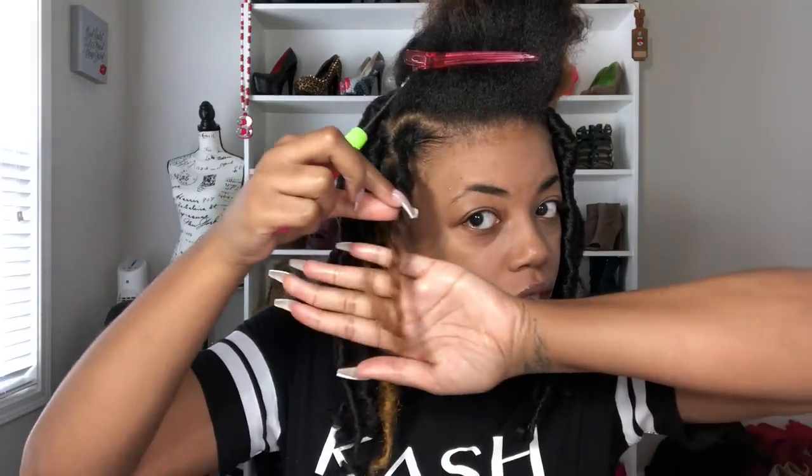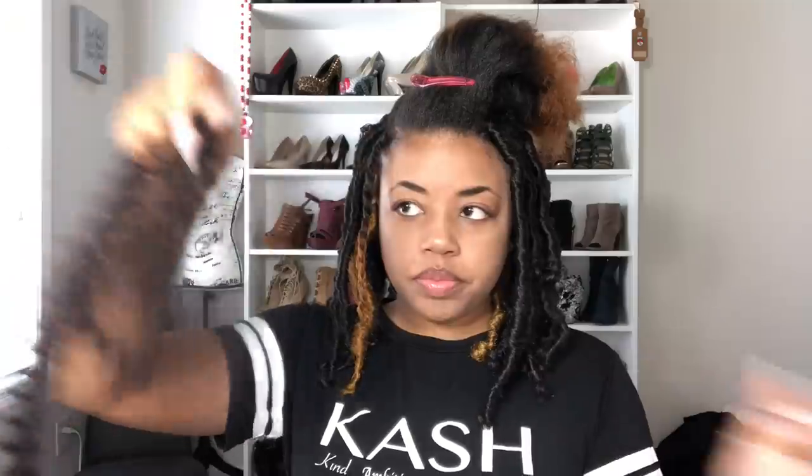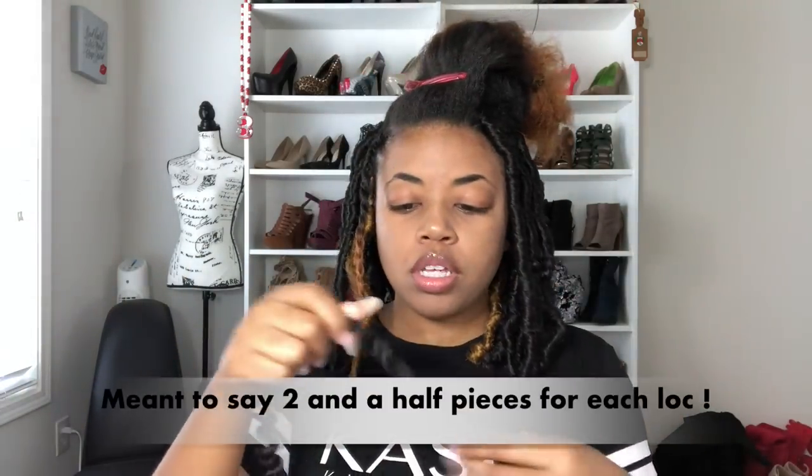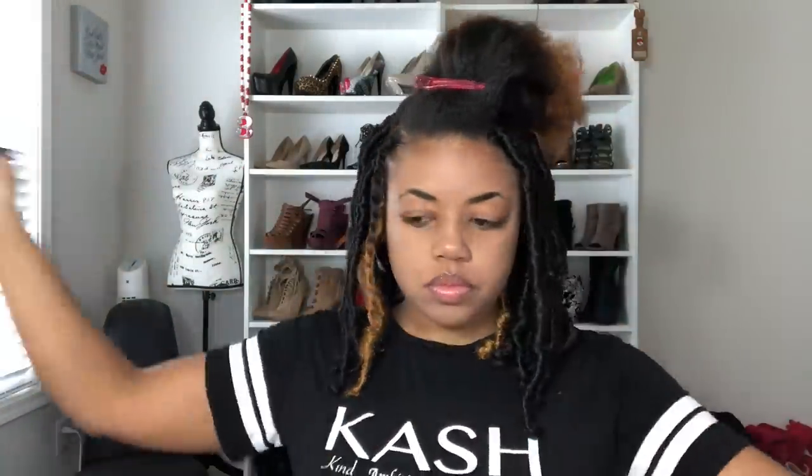So once you crochet it up, it's going to look like this. Now I'm going to take my one strand of the hair and fluff it out. When you fluff it out, it looks like that. I'm going to do this for one and a half more strands of hair because for each lock I'm doing, I am using one and a half of these pieces to get the thickness that I want for the lock. So all of the pieces combined looks like this — it's about this much hair.